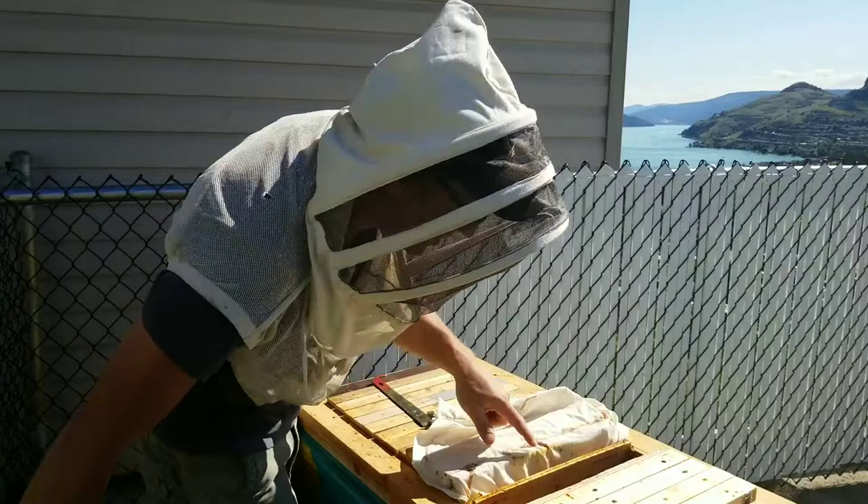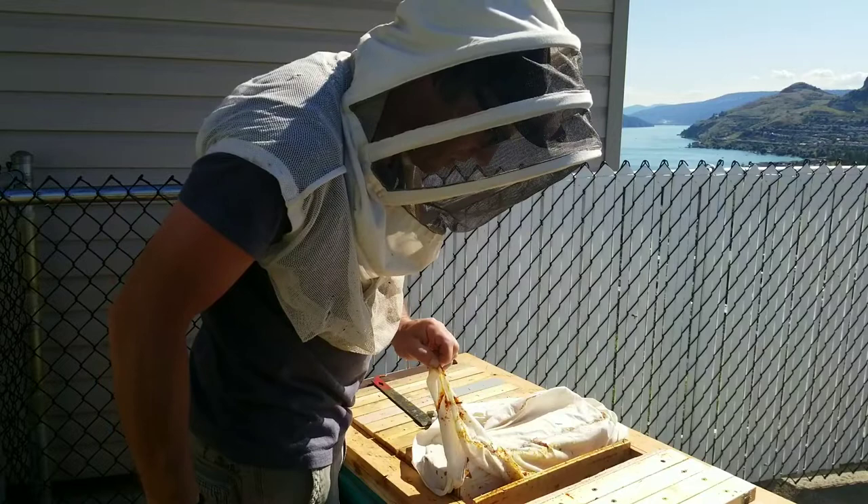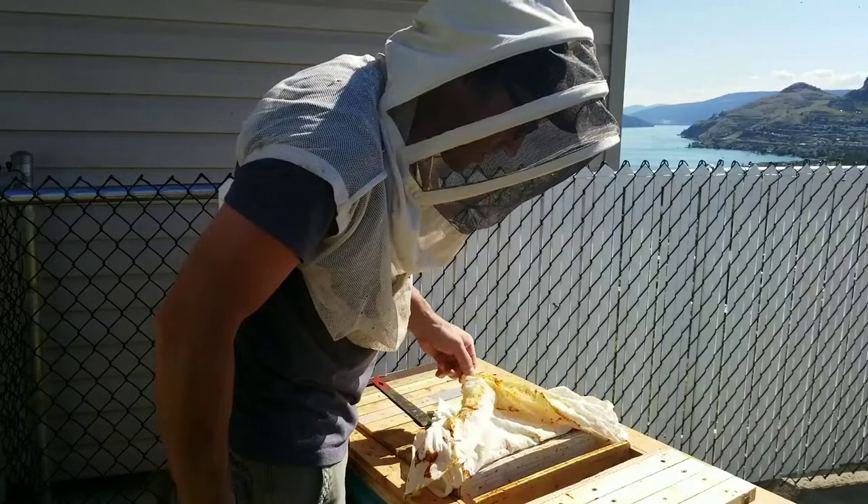It seems like this cloth didn't work again - they just kind of chewed through it, which is weird. Maybe they didn't really chew through it; maybe they just kind of worked their way through.